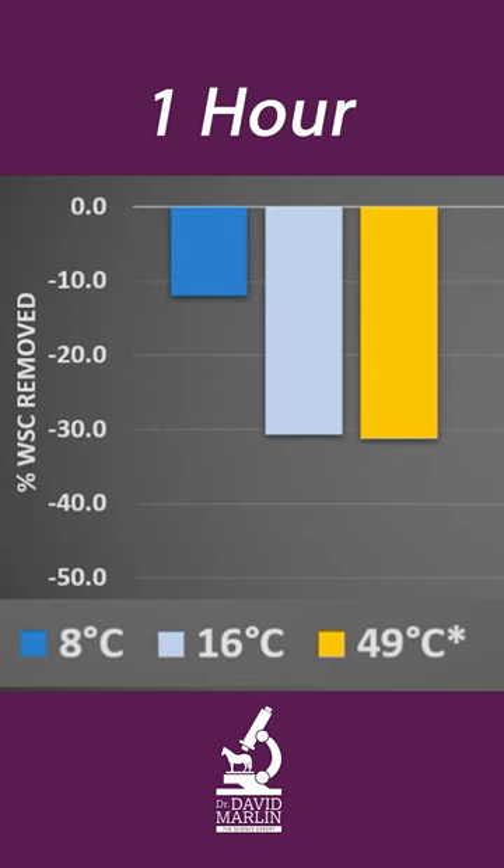Well, it's a fairly simple answer and there's some good science on this. This is a study from Annette Longland from 2013, published in the Vet Record. You can see that one hour of soaking at 8 degrees centigrade only removes about 10 or 11%, compared to 30% if you use 16 degrees C or 49 degrees C.